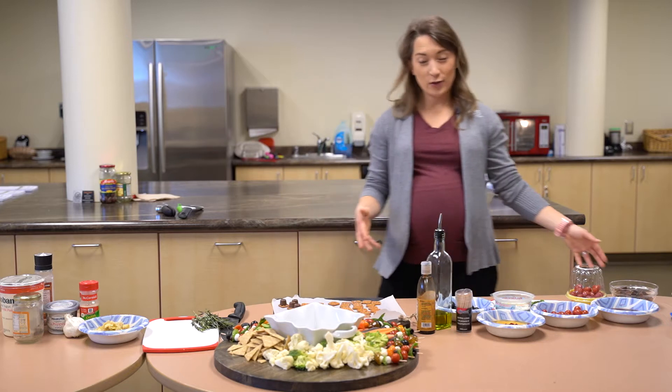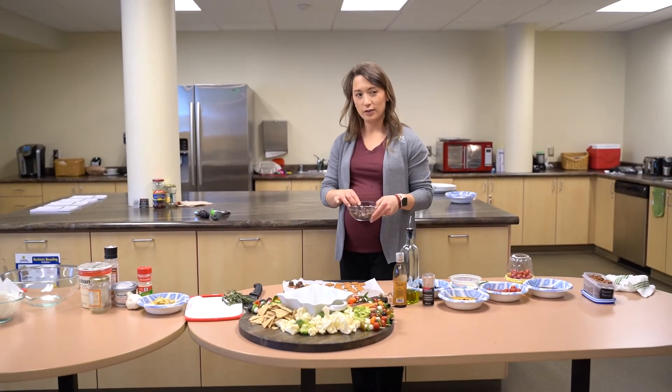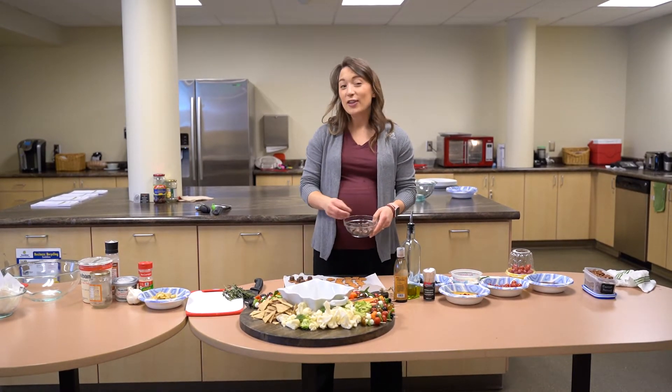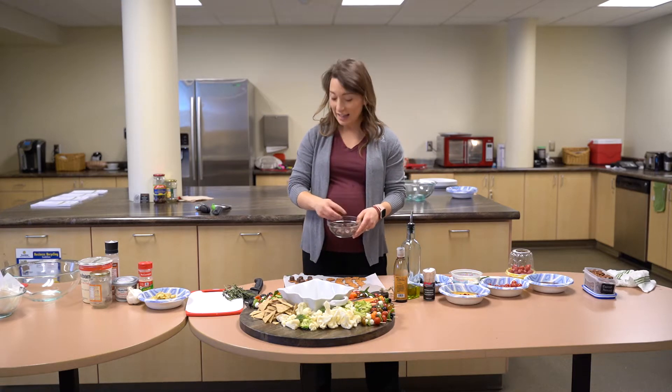I also have some Rolos - just your typical Rolos. They aren't filled with kale or black beans or anything. This is not a particularly healthy recipe, but it's a fun one.